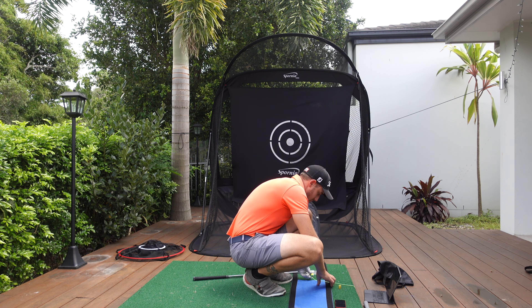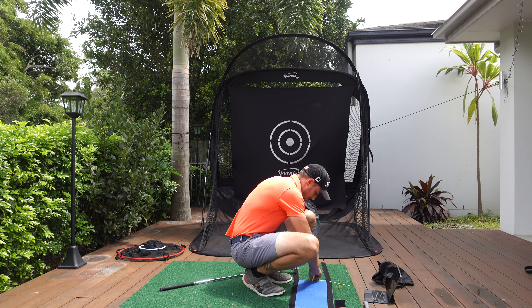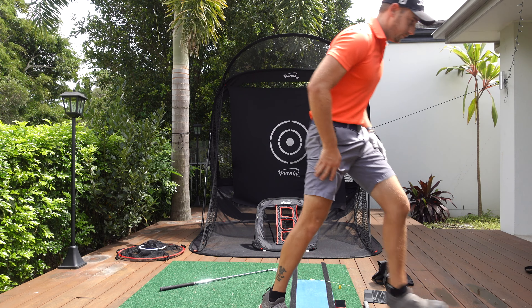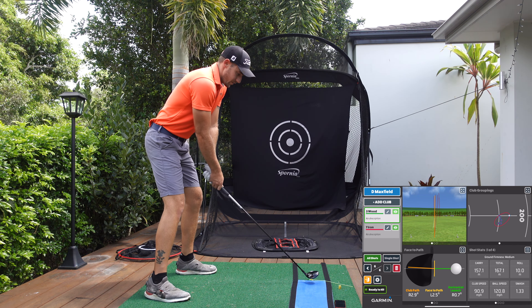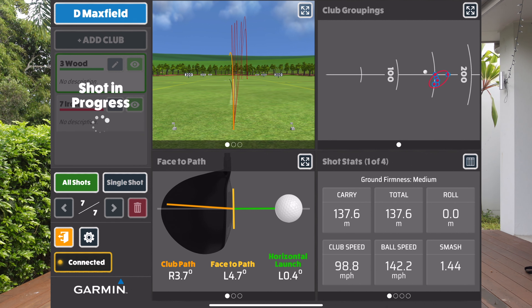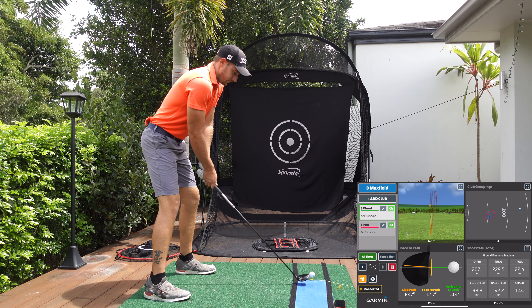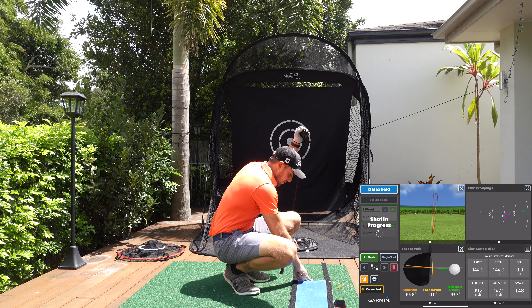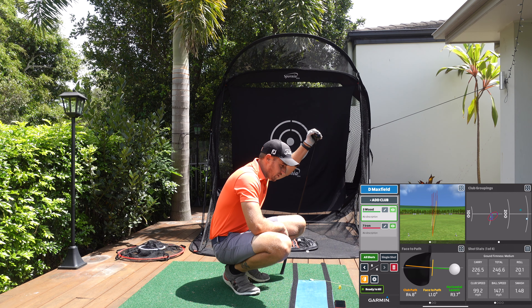Now let's try hitting a fade. I'm not caring about distance or accuracy — just an illustration. The club path is out to in and we've got a beautiful baby fade. If you look at the strike mat, you can take a photo of the club path going right to left — out to in — whichever way you want to say it.